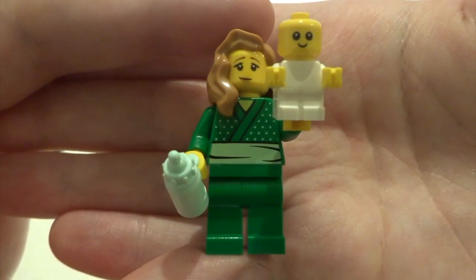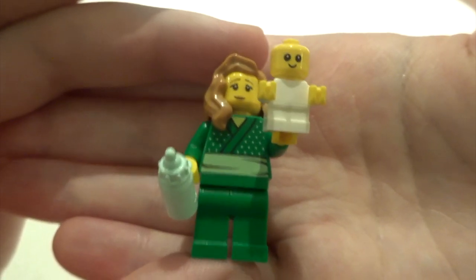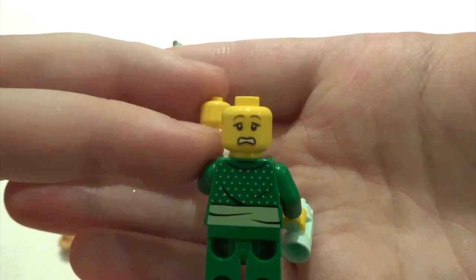Next up we've got Betsy and Baby. She's got a nice little bottle for the baby - and the baby is very cute. She's got some nice torso printing but no leg printing, though for this figure I feel like it's alright since she's gone for the all-green look anyway. She's got some nice back printing and a double-sided face.